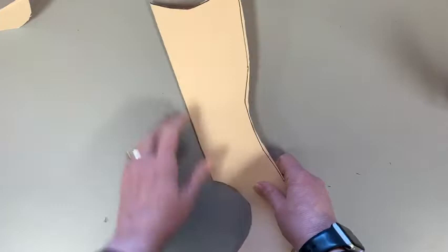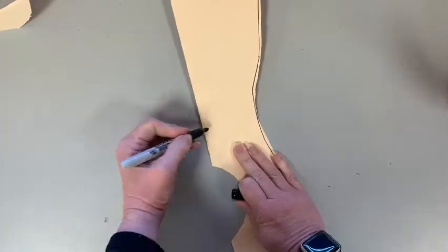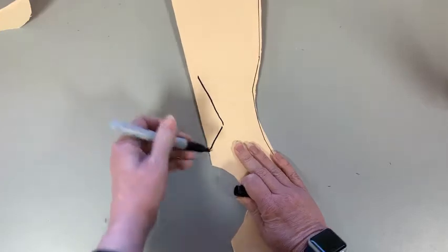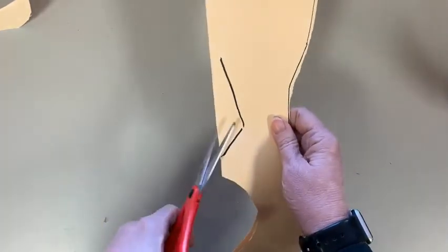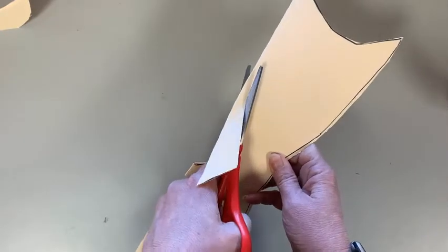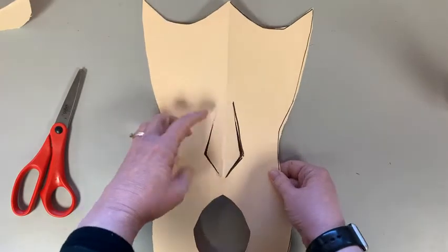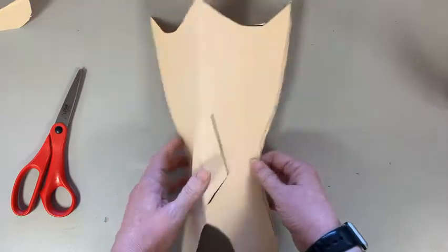Next we're going to do the nose. The nose gets a little more difficult because we don't want it to fall out — we want it to stay. I'll have examples on the board. I'm going to draw the nose here, but this line I'm not going to have touch the fold, because I don't want it to come out. I cut the nose — and this is a fun part — once I have it cut, I bend it like this and then the nose sticks out just a little bit, like our noses do.